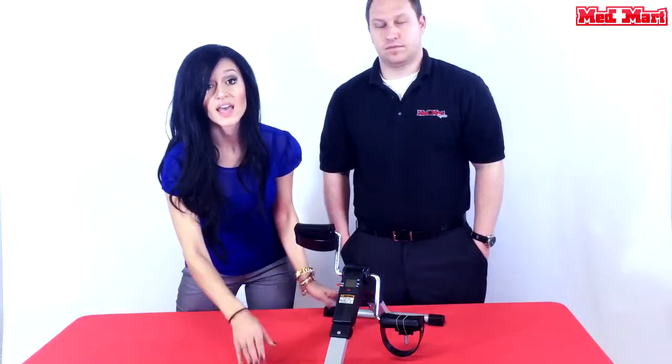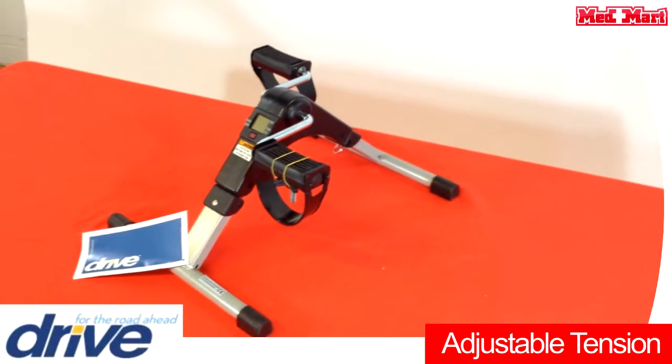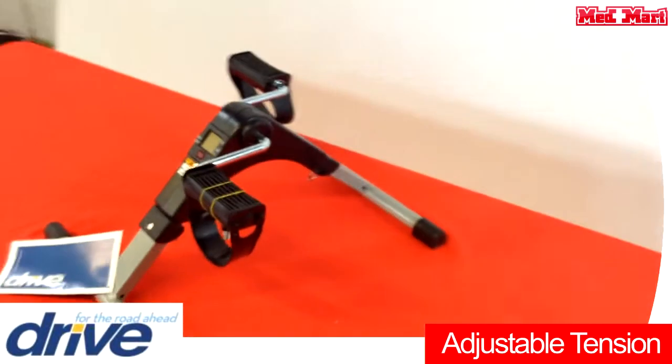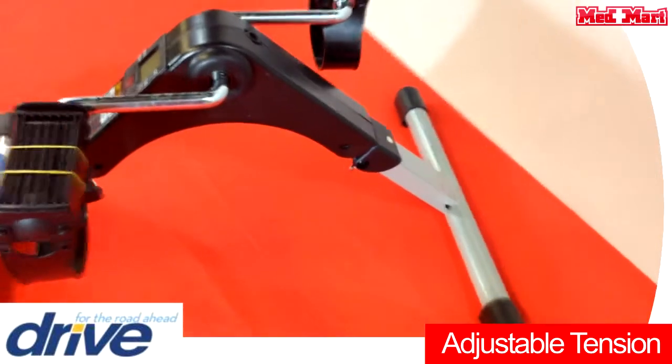If you also look at this Exercise Peddler, you will notice there are rubber anti-slip grips. Any surface you place this on is not going to get dinged up — that's what these are here for. You can also adjust the tension with a knob that you can turn, making it more or less of a challenge depending on your individual needs.